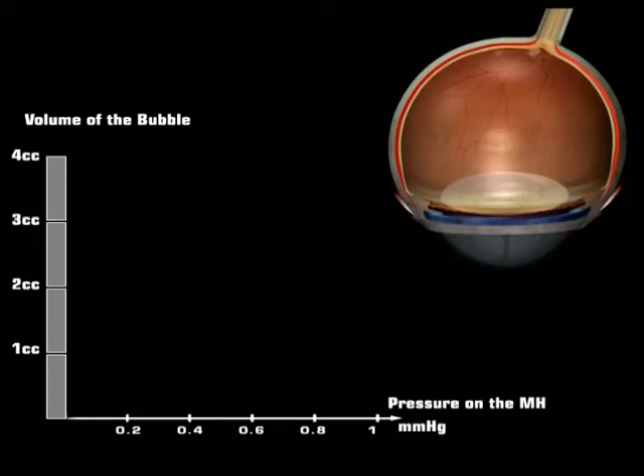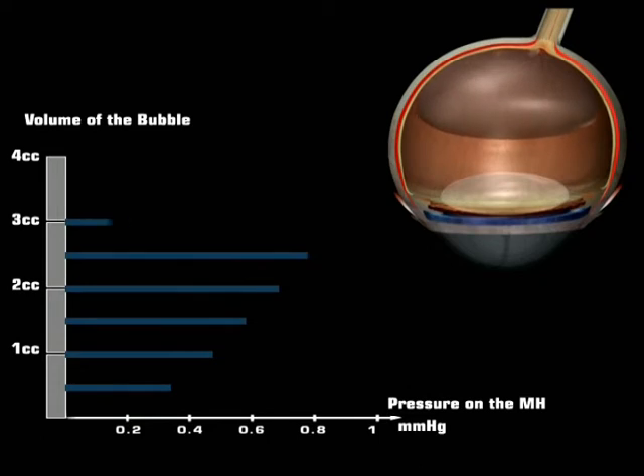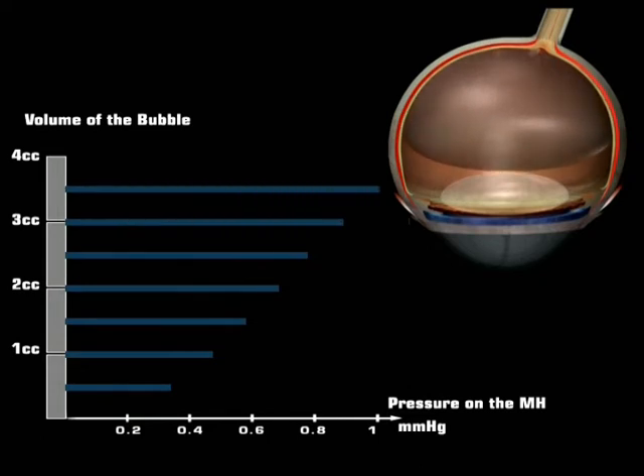Now, if we consider the pressure according not to the height but to the volume of the bubble, we can verify that the pressure increases up to a volume of 3.5 cc. It will not be higher for a bigger volume.